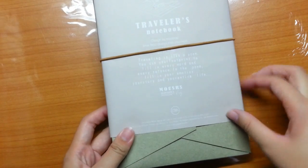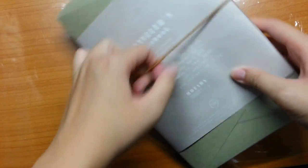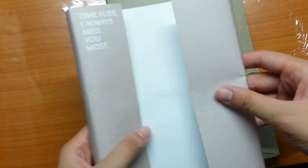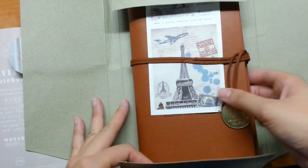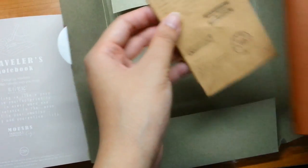Hey guys, it's me again and welcome back to my channel. As I promised before, I need to do an unboxing video on the planner that I wish to use in 2017. In today's unboxing video, I'm going to show you the Traveler's Notebook that I plan to use for 2017.